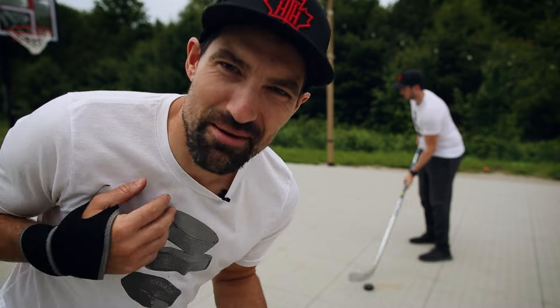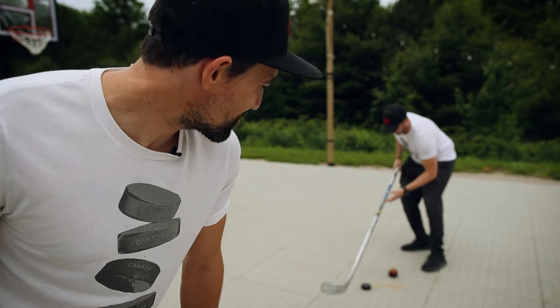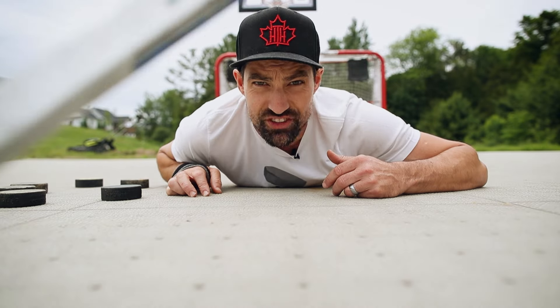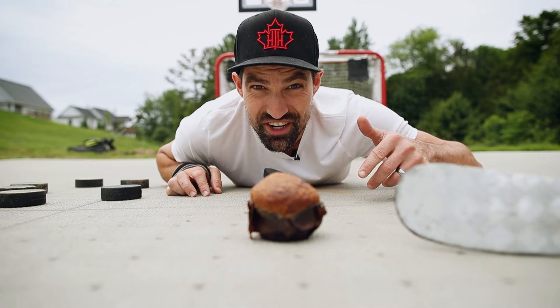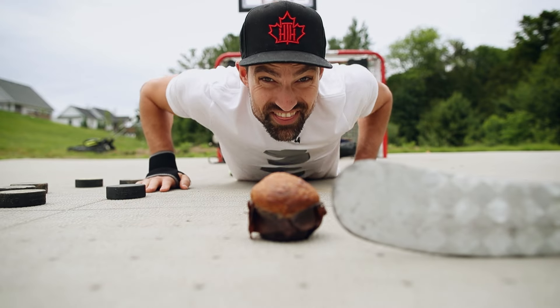Wow, what a muffin! I'm Coach Jeremy and this is why your shot sucks. If you're tired of delivering more muffins to your local bakery, watch this video for three ways to rip that biscuit, tickle the twine, and stop shooting muffins like this.